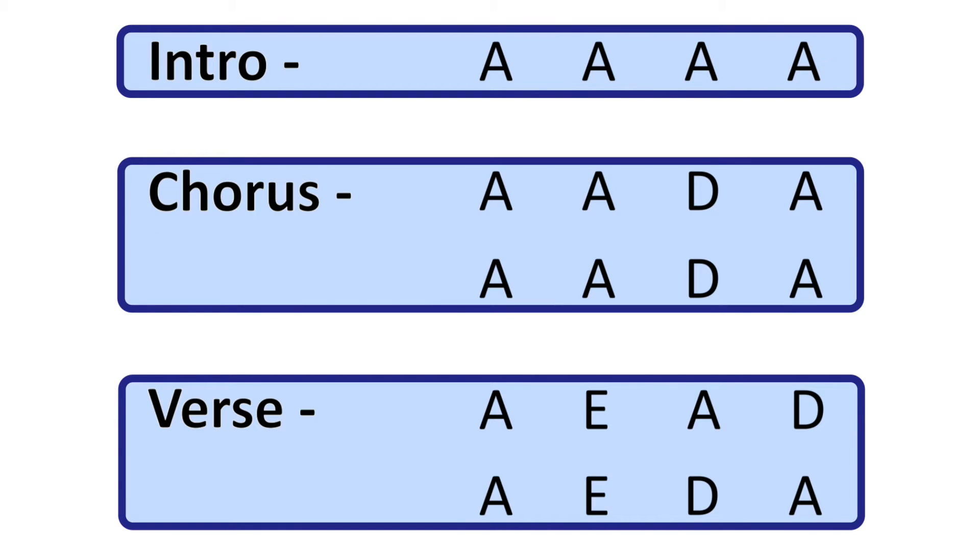So for the chorus and verse, it repeats over and over again. Once you're done with the intro, you will go into the chorus, then the verse, then the chorus again, then the verse, and then you will play the last chorus three times.